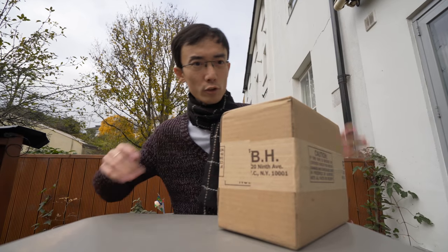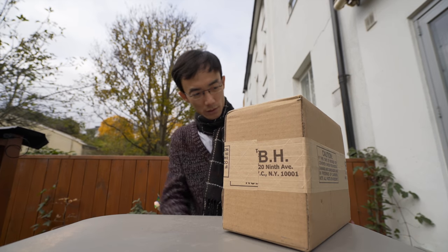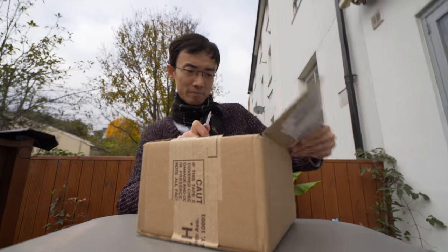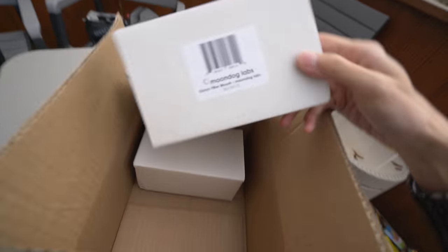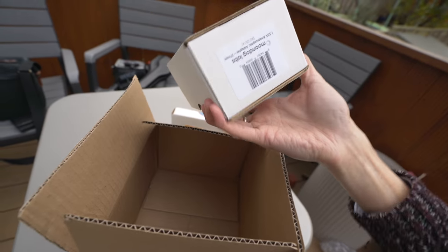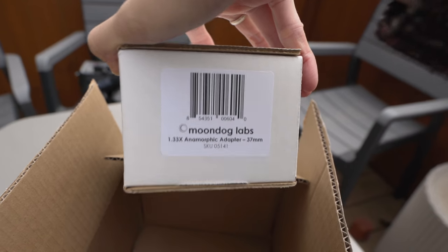Package from BH Photo — what is this? A Moondock filter mount. And what's this? An anamorphic adapter.